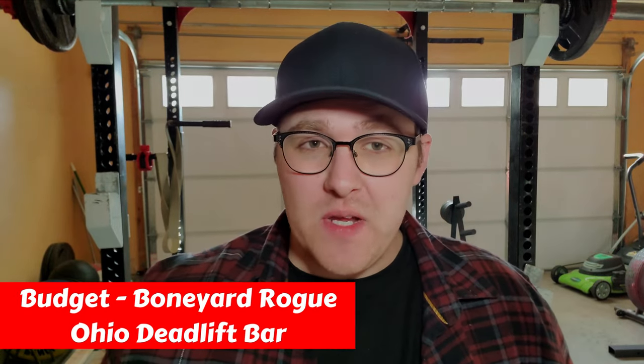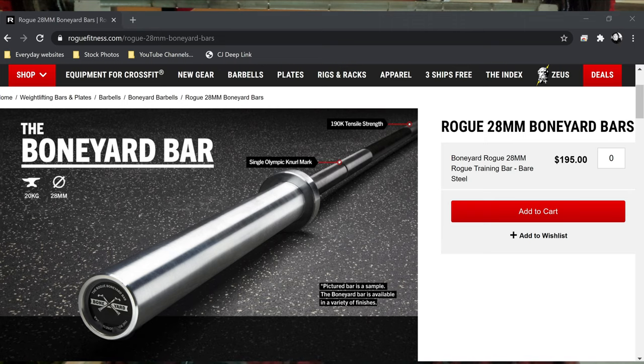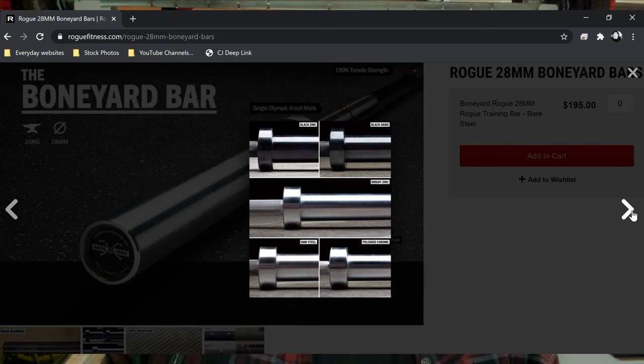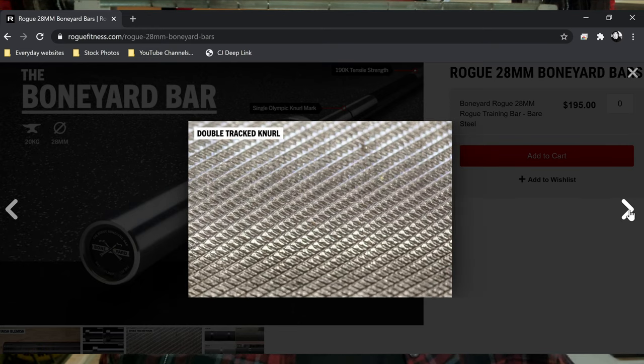Finally, for Rogue's budget powerlifting bar, we're going with the Boneyard Bar. Rogue's Boneyard bars are some of the best value you can get. They're not always going to be in stock, but the best part is just how cheap some of them can be. They have all of Rogue's standard barbell durability and longevity with little tiny cosmetic issues — finish blemishes, knurling inconsistencies. I've seen some of these bars go for as low as $185, so you know it's an incredible deal.